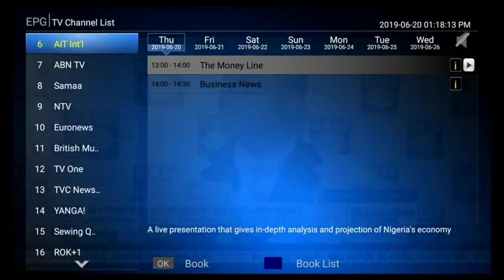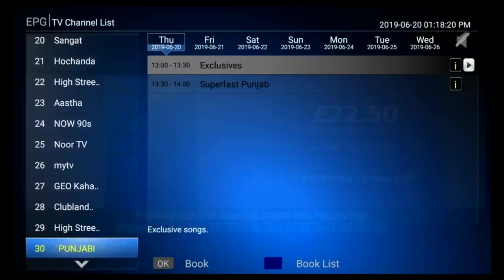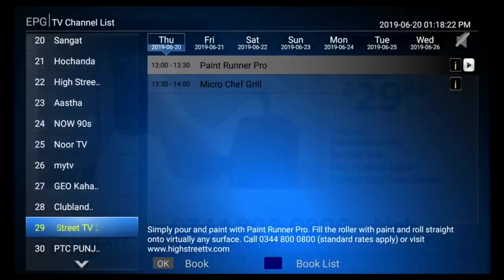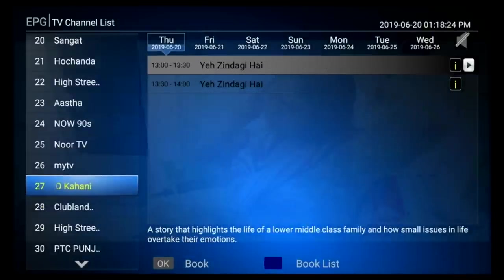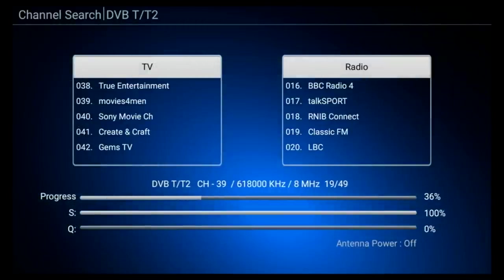The channels do change quite smoothly. You have a seven-day EPG TV guide which is quite useful and generally you have a smooth navigation throughout. Now I'm setting up the DVB-T2 side of things, using a TV antenna as opposed to a satellite dish and searching for the local UK Freeview channels.